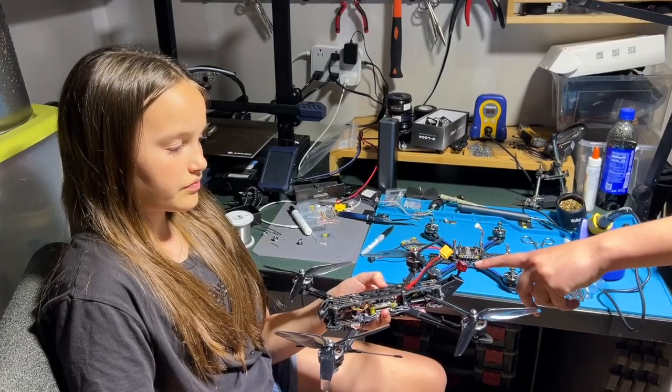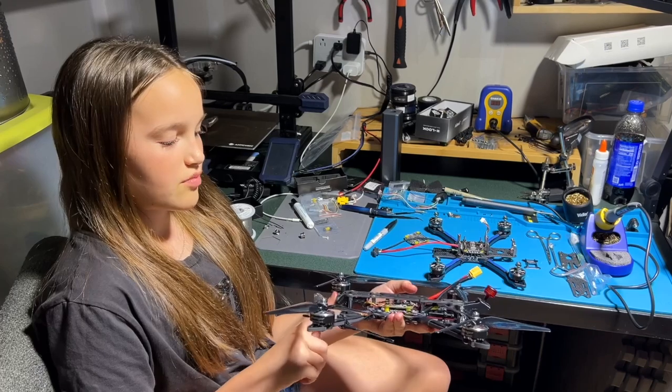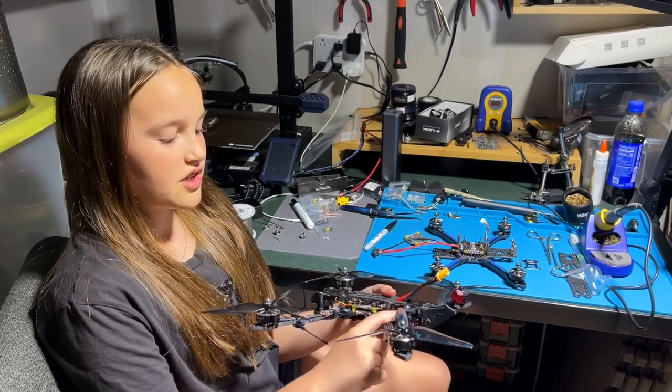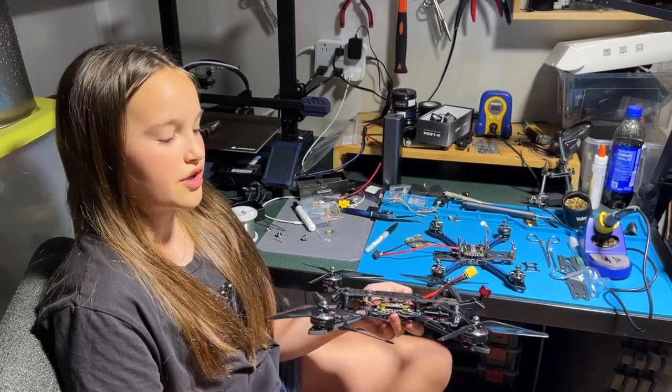What's that red thing over there? This is the antenna for video signal. This is the camera, which transmits to the video transmitter. The video transmitter then transmits to the goggles or monitor.